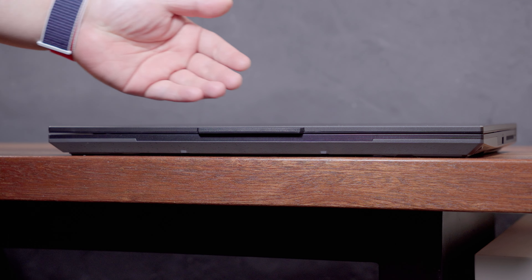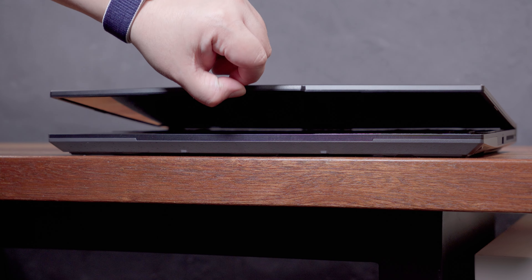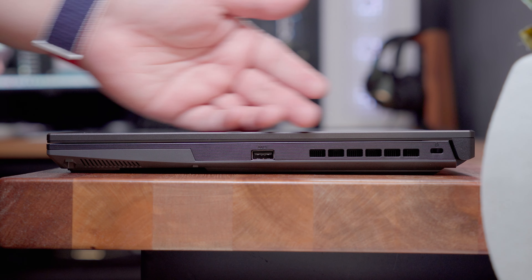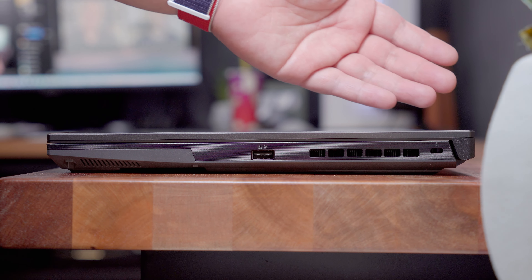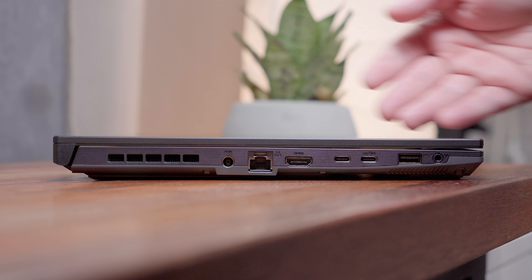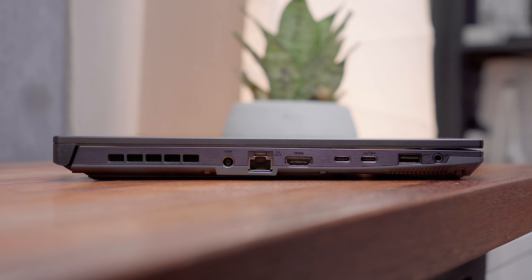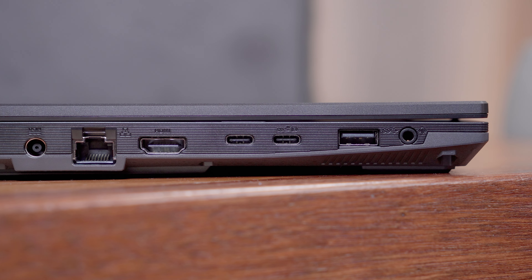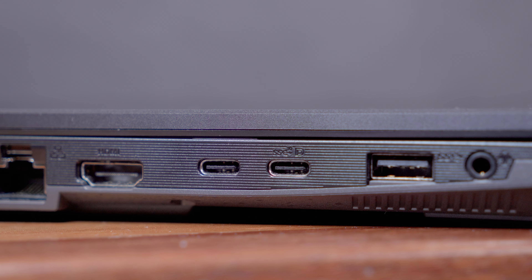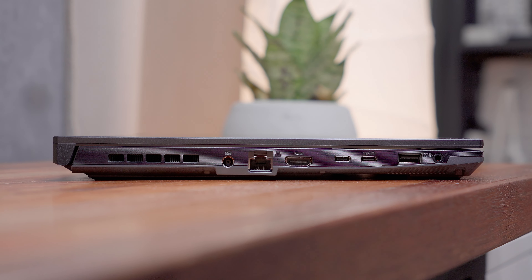Looking at the front side, we can see the lip at the center that allows us to open the lid easier — you can actually open it using just one hand. On the right side, we have a Kensington lock slot, the exhaust for the GPU, and a USB 3.2 Gen 1 Type-A port. On the other side, we have the exhaust for the CPU, the power port, an Ethernet port, HDMI 2.0B port, a Thunderbolt 4 port with DisplayPort 1.4, one USB 3.2 Gen 2 Type-C port also with DisplayPort 1.4 and external G-Sync, one USB 3.2 Gen 1 Type-A port, and a 3.5mm audio combo jack.